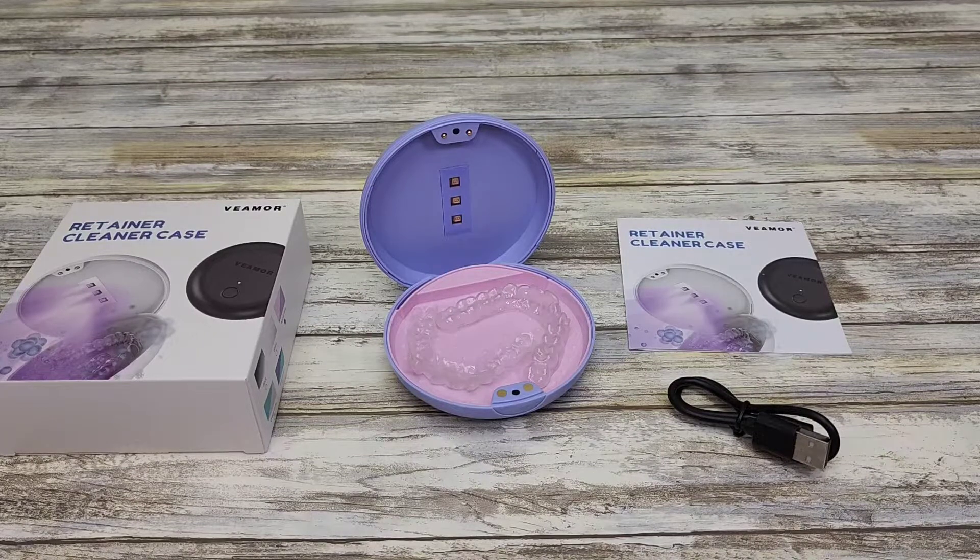Hello everyone, this is Just a Dad. Today I'm going to show you this UV Retainer Case and Cleaner All-in-One.